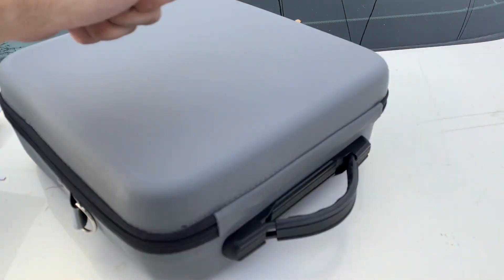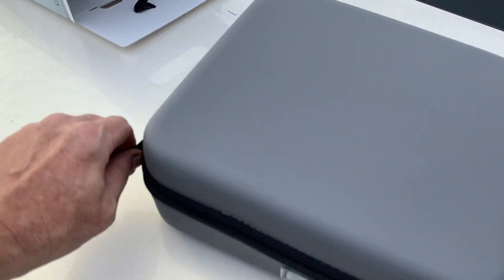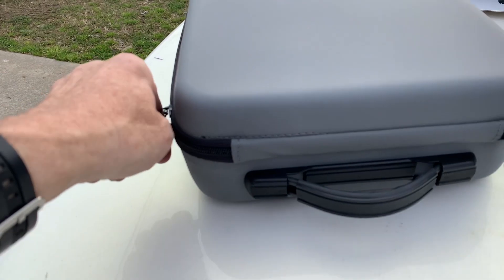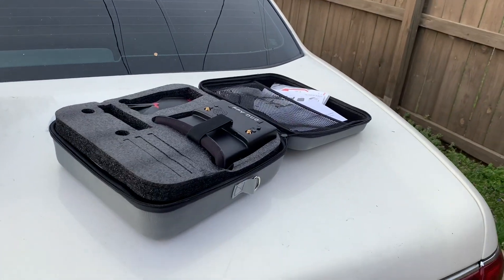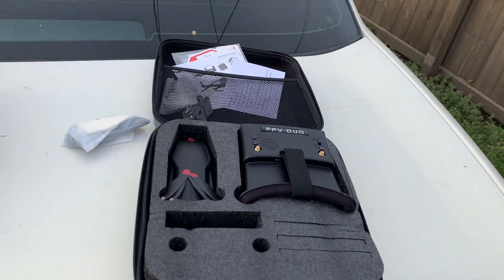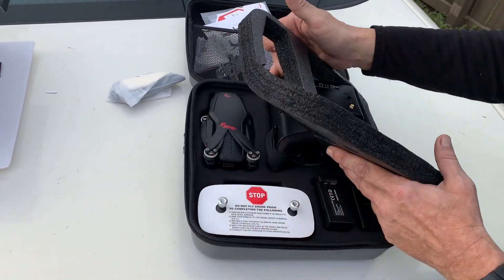That's a nice hard case! Let's unzip it all the way around to the back. There we go! Oh my — those are the goggles, the FPV Duo goggles. Let me undo the packaging so you can see them.